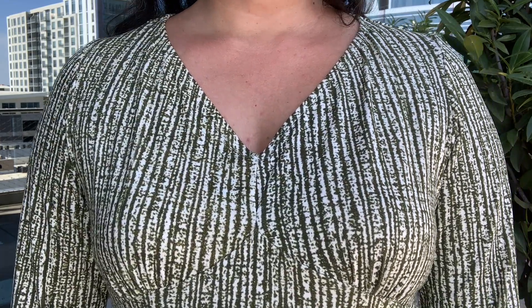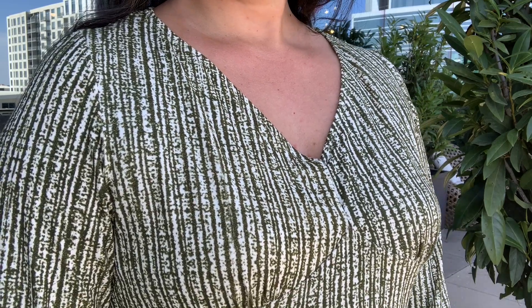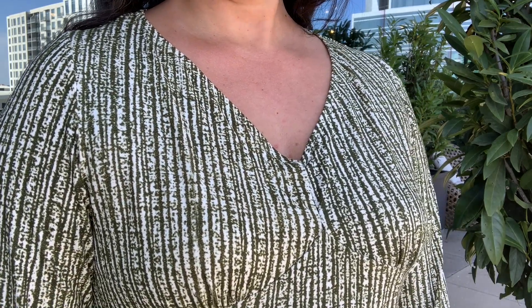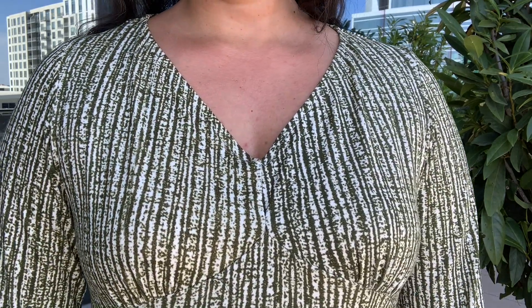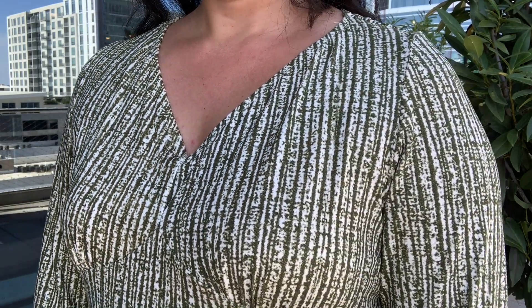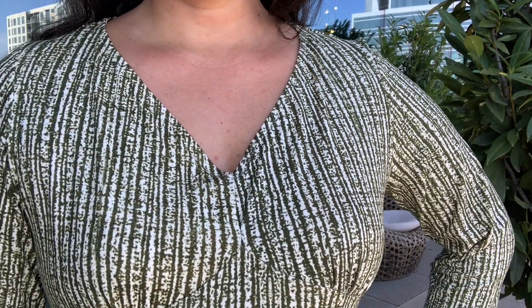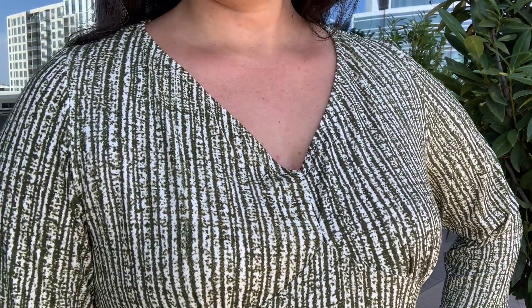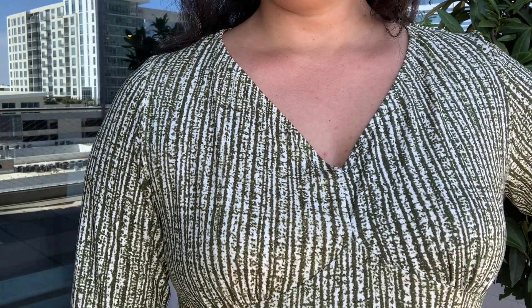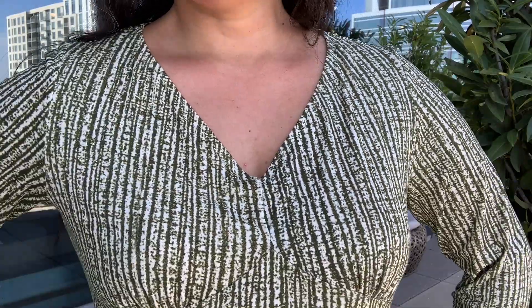I think the finished result of this higher neckline is so pretty and definitely more modest. I might tweak the next one — and there will be a next one — ever so slightly, removing a smidge from the high point shoulder, just getting a little bit of a tighter fit on the front neckline. But other than that, the alteration really worked perfectly, and I hope all of you that were hesitant to make this pattern because of the low neckline will reconsider now.